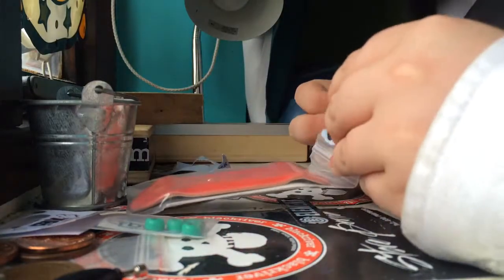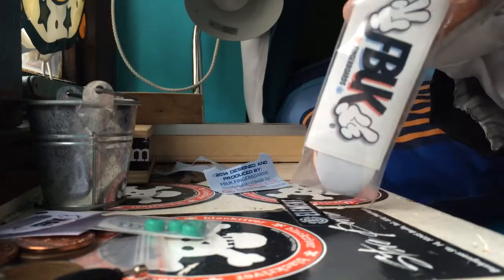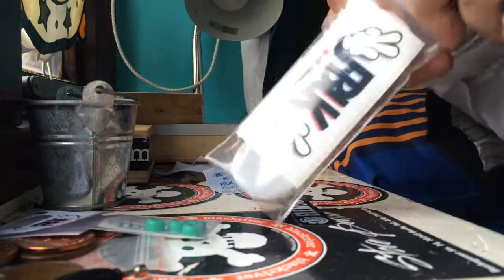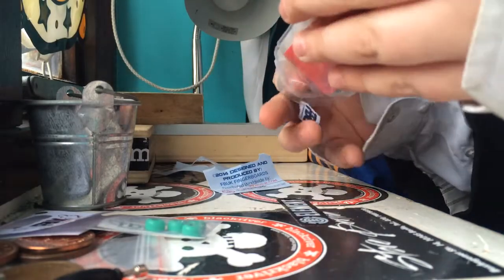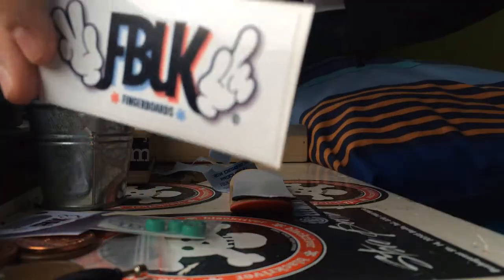Those wheels — I actually can't get over them, they're so sick. Shaped like real skate wheels, that is crazy nice. I'm happy it arrived before Christmas. It said it was supposed to arrive by the 23rd and it arrived much quicker.